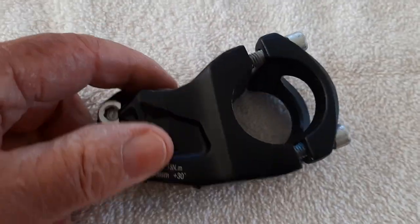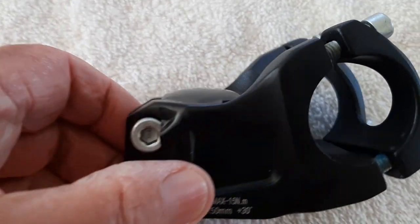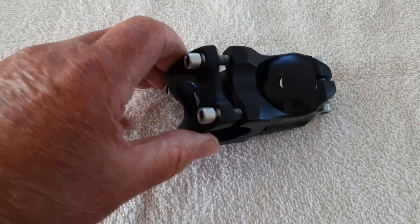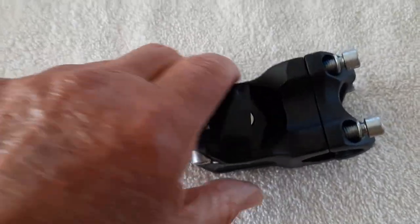Here's another one that has a small rise — I think it's about a seven-degree rise — but it's the same deal. When you put it on and flip it around, it's either too far away or too close, because you can't adjust it.